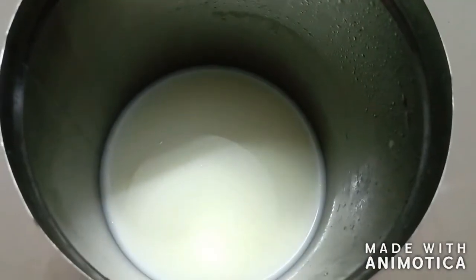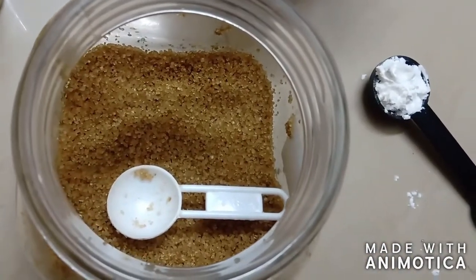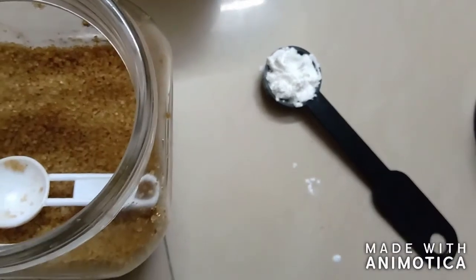So without wasting any time we will begin. It's a very simple ice cream and we need only very few ingredients to make this. We need two cups of milk, vanilla essence, six teaspoons of sugar, and one teaspoon of cornflour. Only these few ingredients are required to make this ice cream.